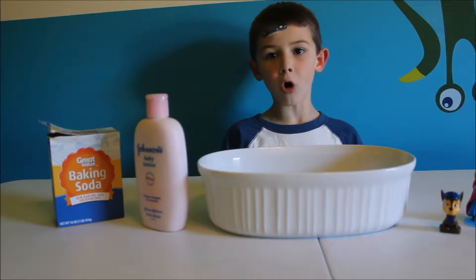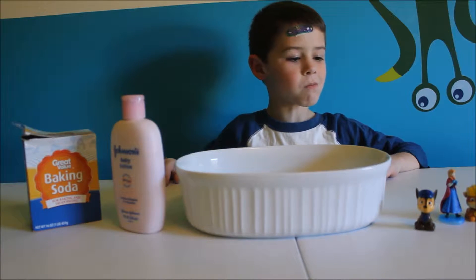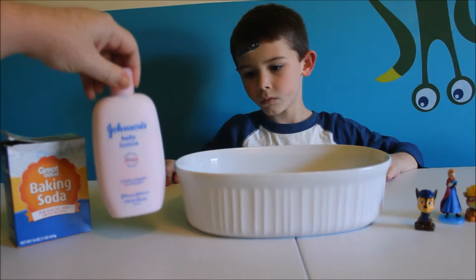Hey guys, today we're going to make cold snow. So what you need for this little experiment is baking soda and some lotion.